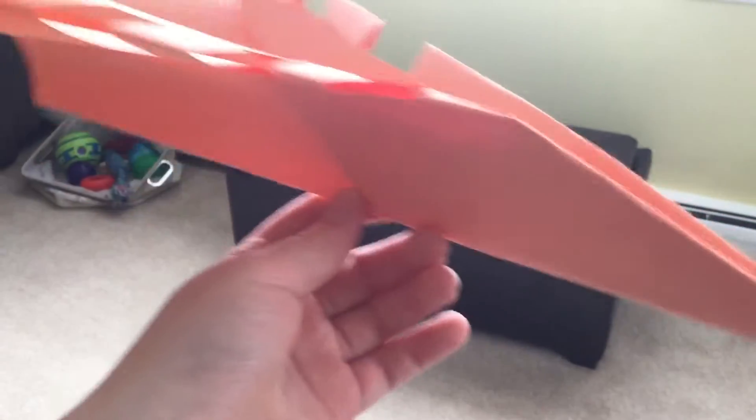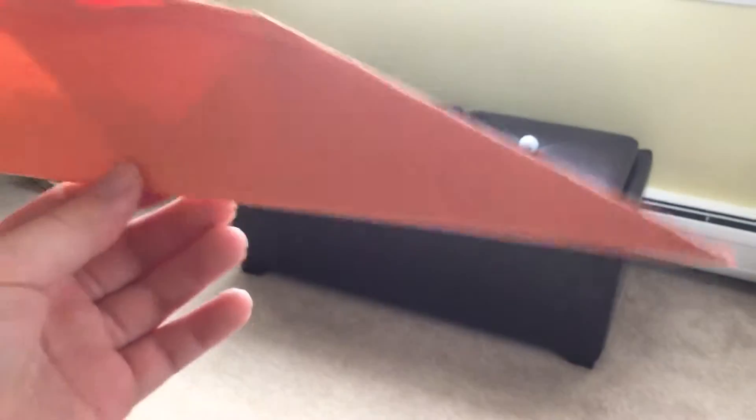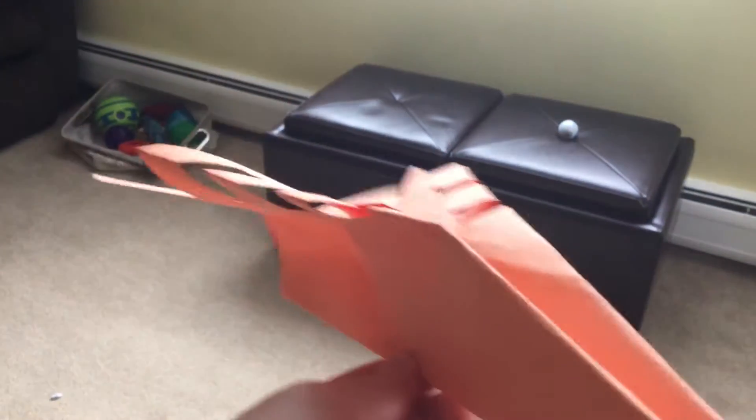Hi, what's up guys? Today I will be doing a little paper plane review.